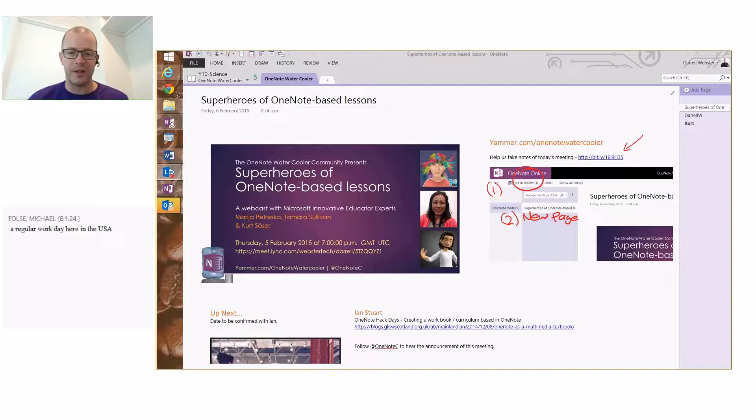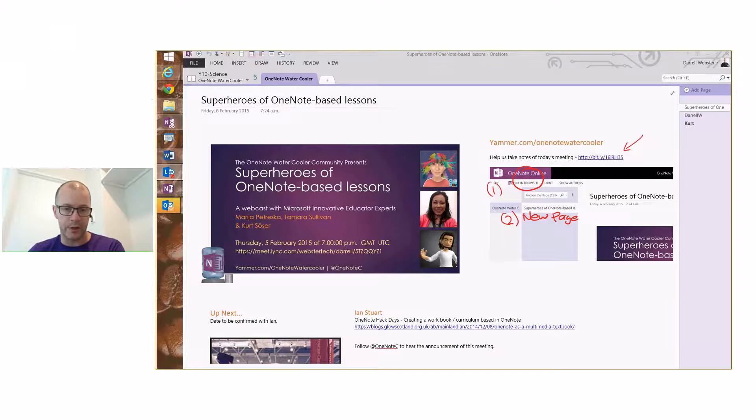Hi, my name is Darrell Webster. Thank you everyone for joining us at this session and meeting of the OneNote Water Cooler. We are going to be looking at the superheroes of OneNote-based lessons. We've got Maria, Tamara, and Kurt here — they're teachers that have created some excellent OneNote resources and put them together in a Sway presentation for a competition, and they were all recognized as winners.